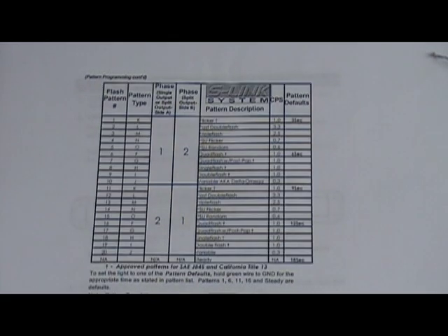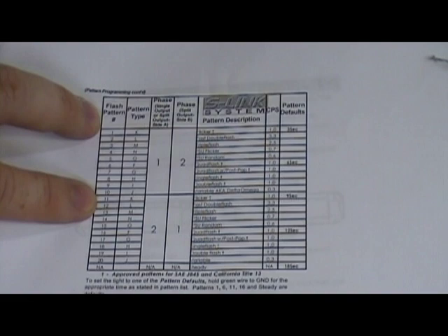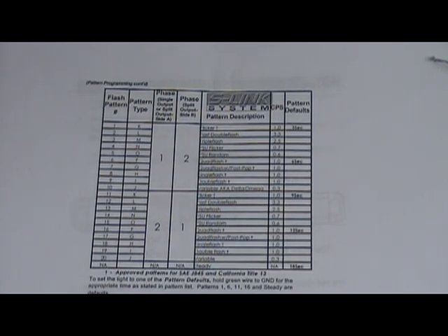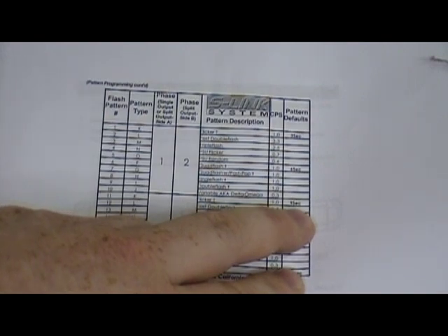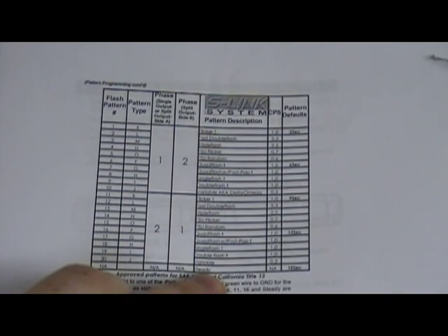To best program your DLX4 or DLX6, look at the instruction sheet and review the patterns to choose one you like. You'll notice there are two phases — phase one and phase two — which duplicate the patterns, so you can program one head to alternate with another. There are easy shortcuts: hold the line down for three seconds until it flashes once to get to the beginning of phase one; nine seconds until it flashes three times for the beginning of phase two; and eighteen seconds until it flashes six times to go to the steady burn pattern.